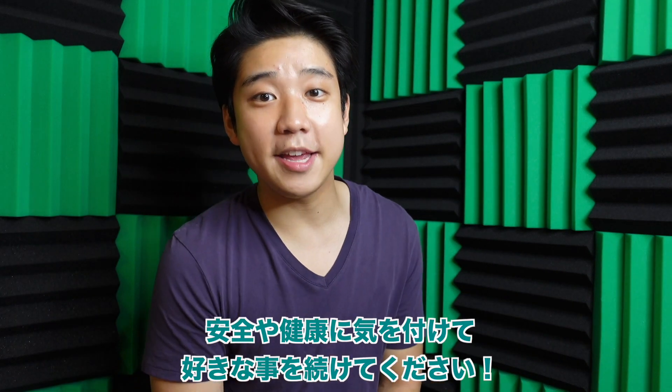Thanks so much for watching. If you enjoyed, please give it a huge thumbs up and let me know if you want to see more videos like this. Stay safe, healthy, and keep doing what you love. Peace out.